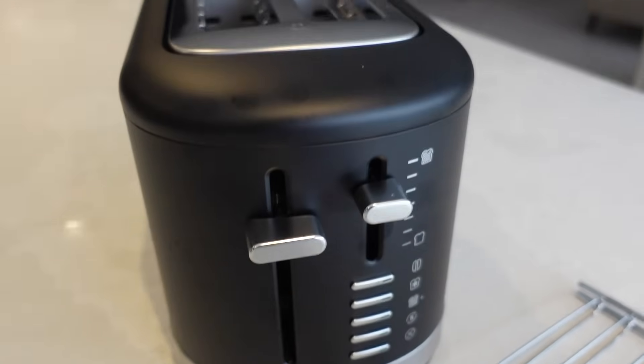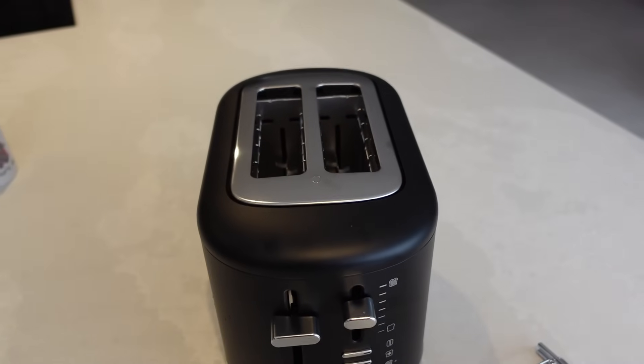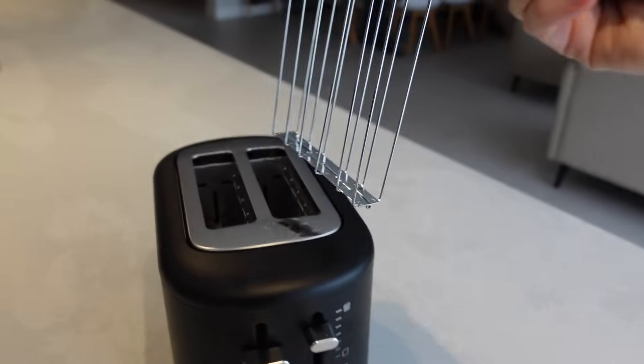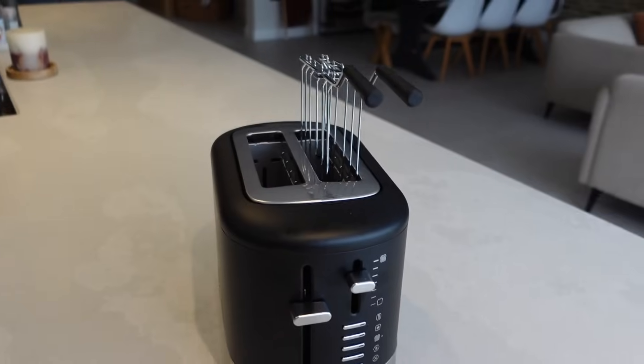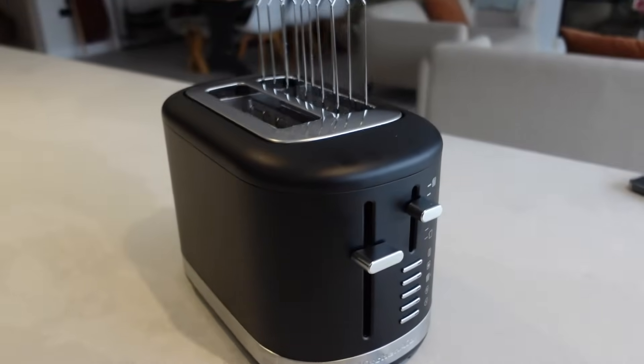We have got KitchenAid's two-slice toaster and the great thing about this is you can actually buy a little sandwich rack with it. The toaster slots are a little bit wider than normal, so if you have this toaster or a similar one and you can buy the toasting rack with it, it's a really great thing to have. It's very useful and it saves your fingers from being burnt.